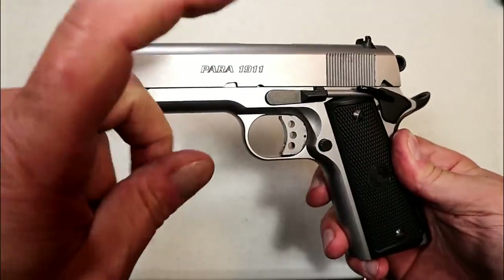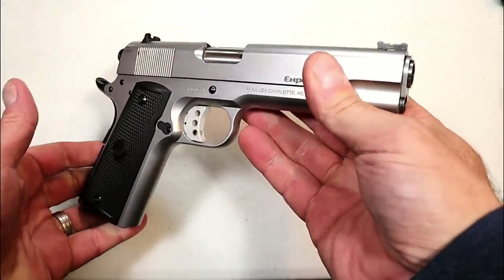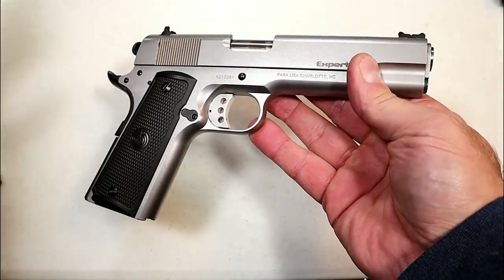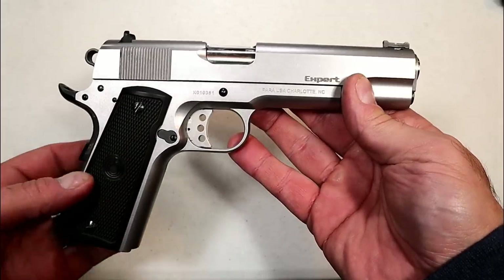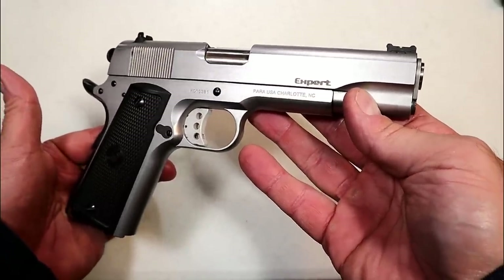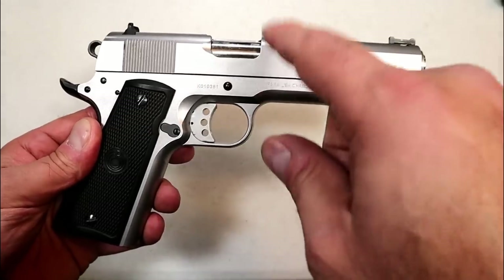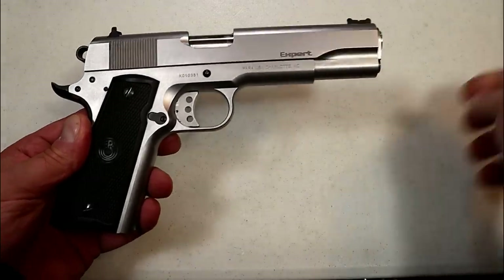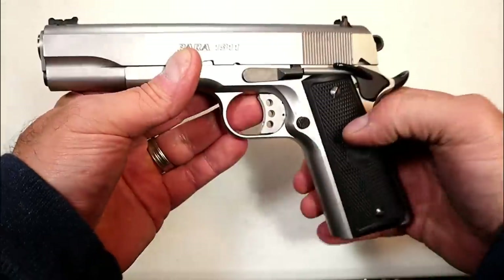So there is my new-used Para USA Expert in .45 ACP, .45 Super, and .450 SMC. I really want to get a hold of some .45 Super — I went online, tried to score some, knew I'd overpay, but everything is sold out across the board. If anybody has any leads on .45 Super or .450 SMC, please let me know. I'd love to do a comparison with standard .45 ACP.